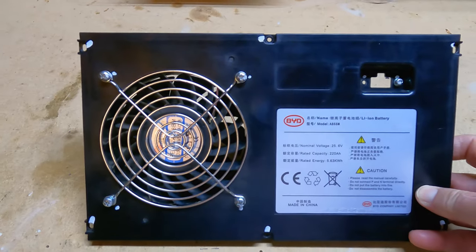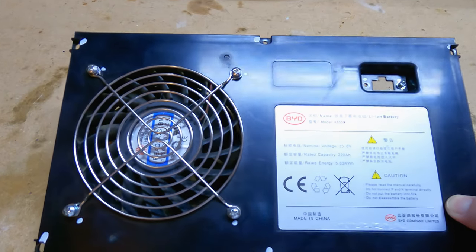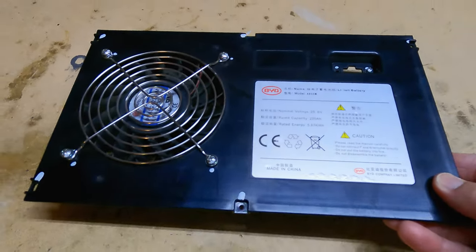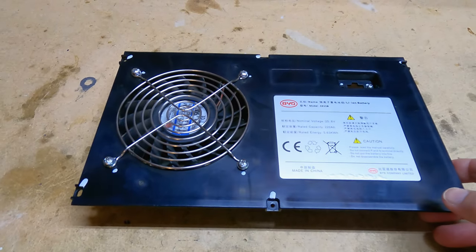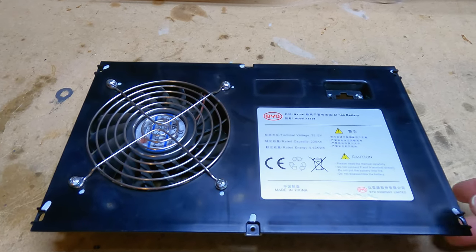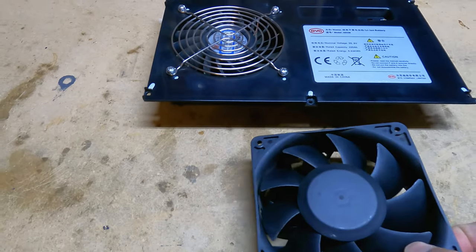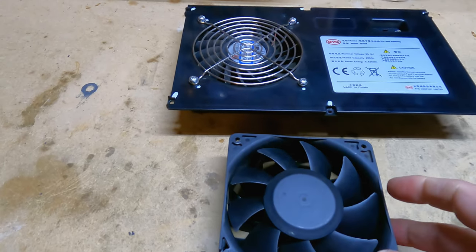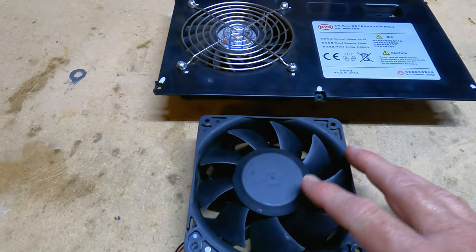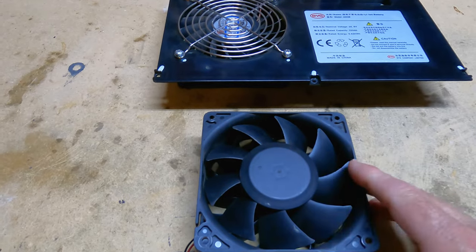At the workbench now, I'm going to show you the fan I'll be using to cool the off-grid shed. This is a 24-volt fan from BYD — it came off BYD batteries. I have three of them that I used recently to power the off-grid shed. I have a whole video series on that — I'll leave links below as well as a card above.